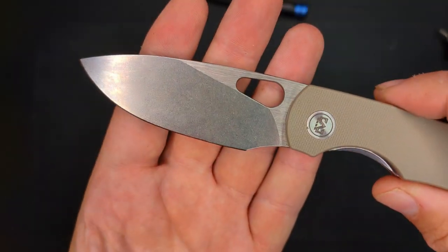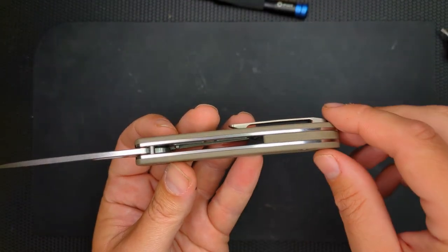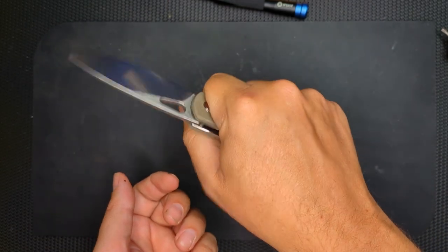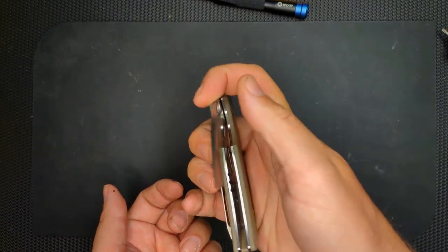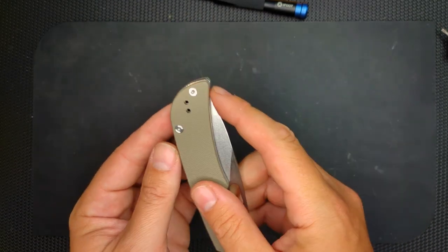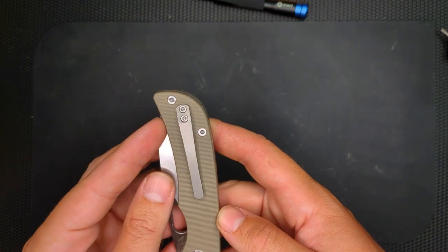A dual finish blade up here. Slap construction with skeletonized handles — it is a little thick, but the peel ply and everything, it feels absolutely fine. Great access to this lock. And they do have a reversible clip too, for those who are lefty.